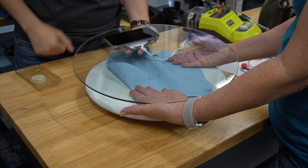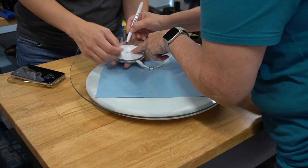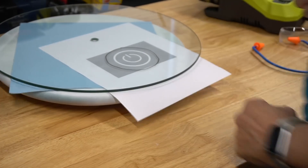Next we tested the wireless charger that will be on the bottom of the glass. We wanted to make sure the charging feature worked through the thickness of the glass. We used a dry erase marker to outline the charger, then mom added a pattern of a power button to trace.